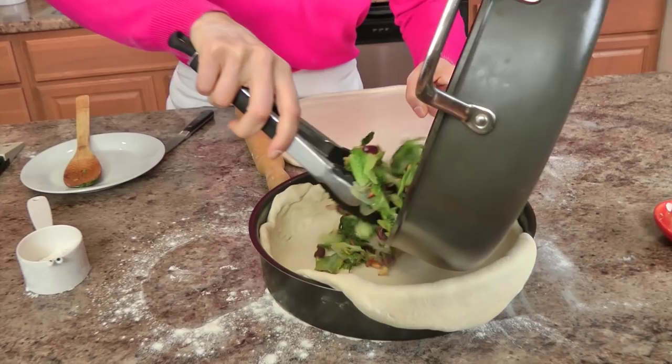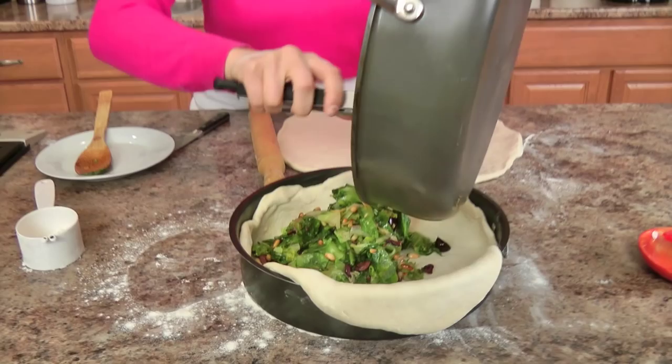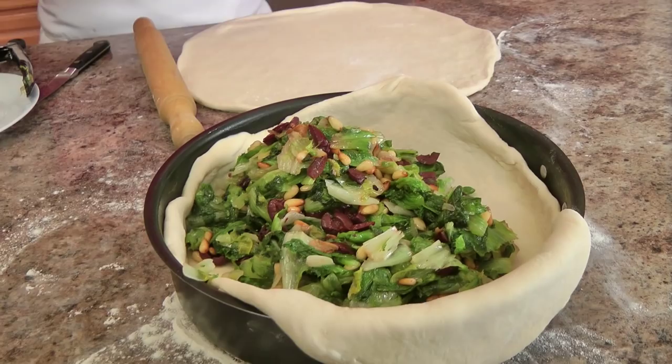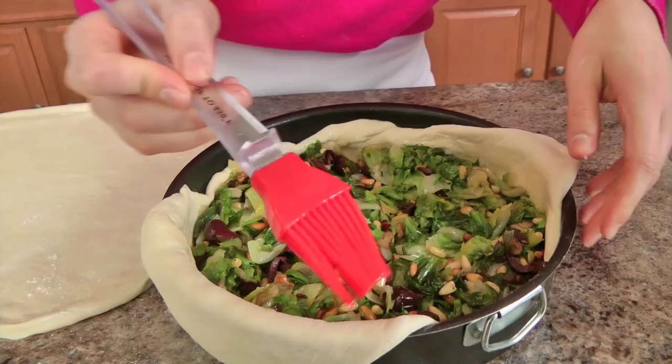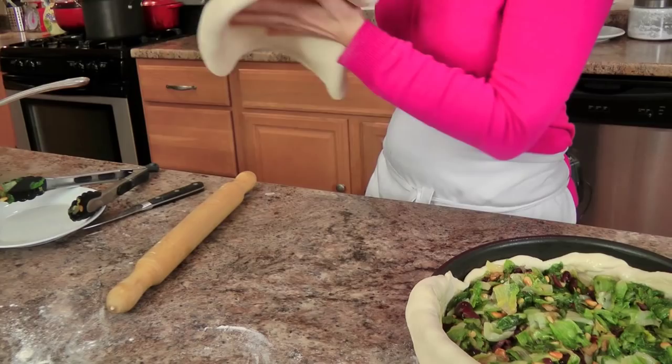Take your filling and pop it right in there. I know what you're thinking — where's the cheese? Traditionally, this has no cheese. Now, if you want to add cheese, of course you can, but it won't be the traditional escarole stuffed pizza I grew up eating, so I'm not going to add any. Spread the filling out like so. Then I like to take a little bit of olive oil and run it along the edge, because this is where we're going to attach our second crust and you want it to stick well. This side has absolutely no flour on the underside of it.